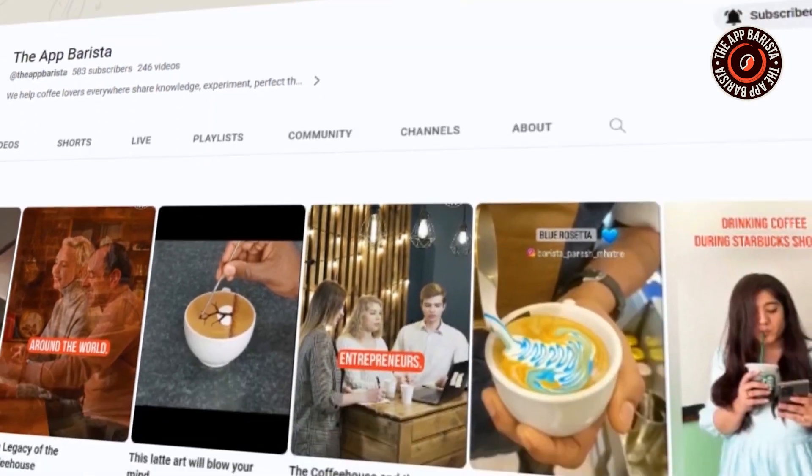Hey coffee lovers, have you ever wondered why your coffee tasted bitter and mellow sometimes? And why it's perfect on certain days? We have got some answers in today's video. Welcome to the Abbarista channel, the coffee's paradise.